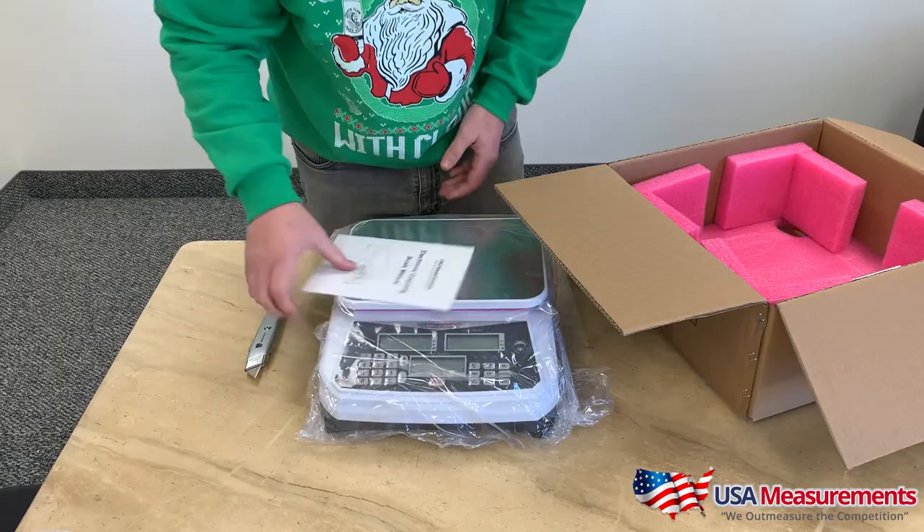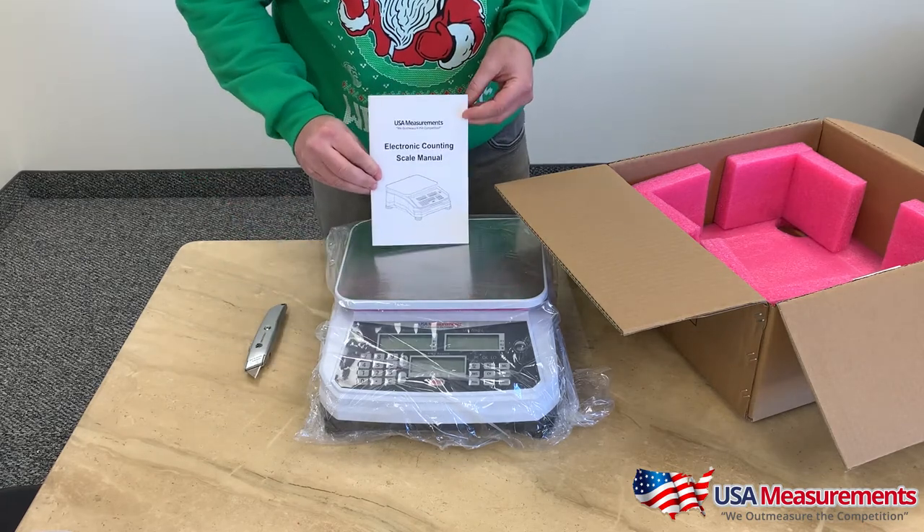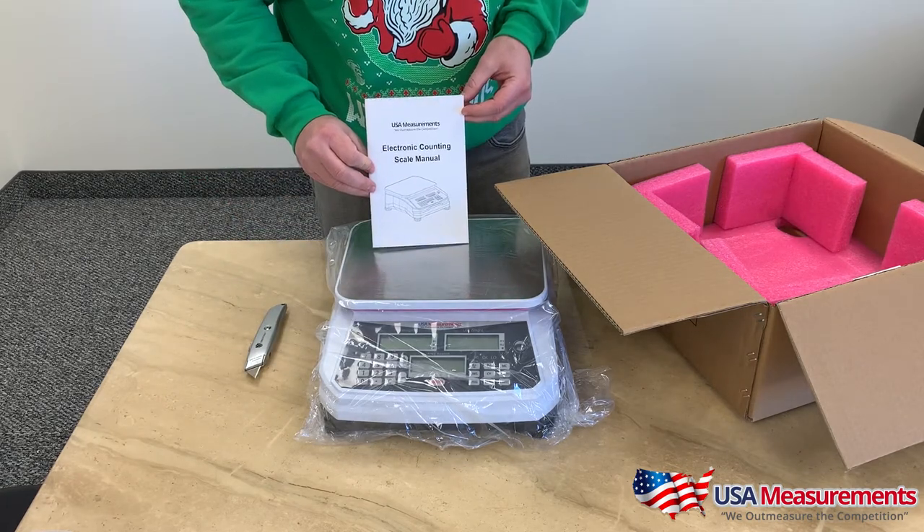Hey guys, this is Fred with USA Measurements in Las Vegas, Nevada. Today I'm going to show you a quick unboxing of our USIC counting scale, and I'm also going to show you how to use it and give you a couple of demonstrations. So let's get started.